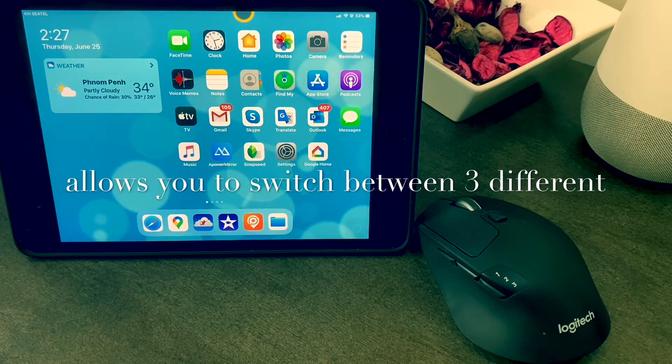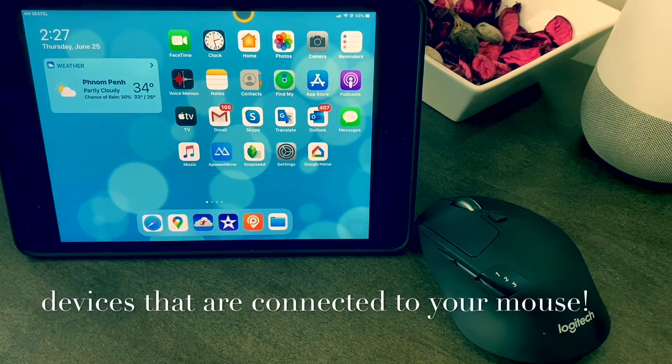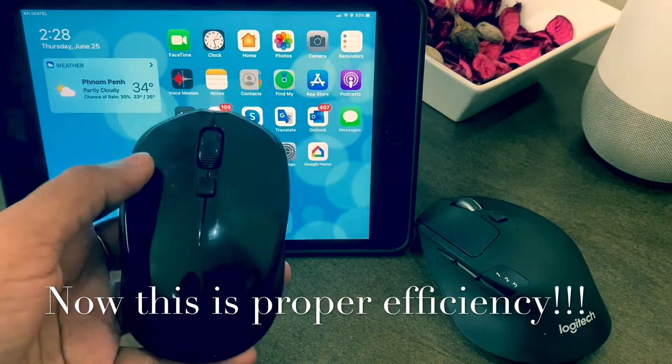First you need to check that your iPad software is over version 13, as this level of software supports the wireless mouse.